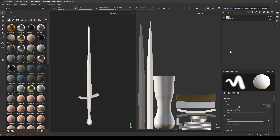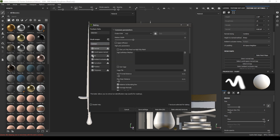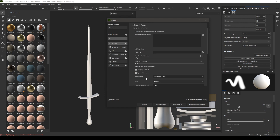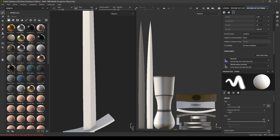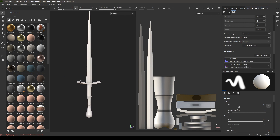Go to the Texture Set Settings and go to Bake Mesh Maps. We are not using any ID maps so let's deselect this and thickness. Change the output size to 2048 and in the anti-aliasing let's select 4x4, then click on Bake Selected Texture. Our maps are now baked.